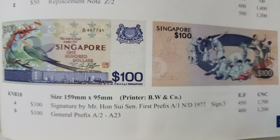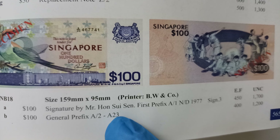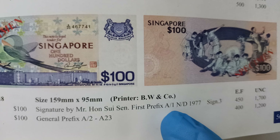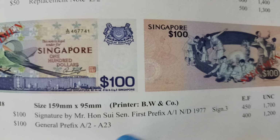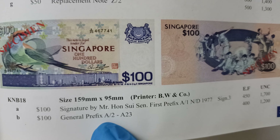Now there is only one type of signature for this issue. It belongs to Mr. Hong Sui Seng, who is the Minister for Finance. And only prefix A/1 to A/23 as this.